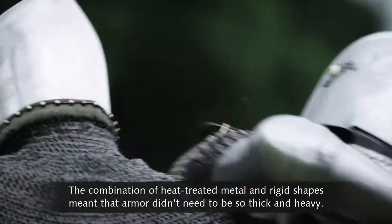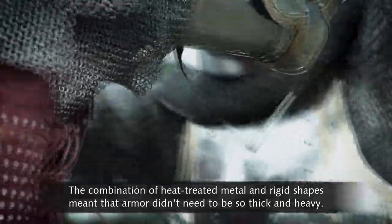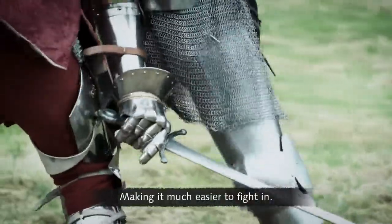The combination of heat-treated metal and rigid shapes meant that armour didn't need to be so thick and heavy, making it much easier to fight in.